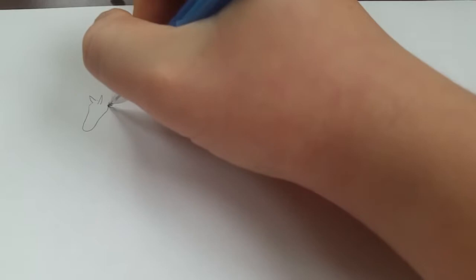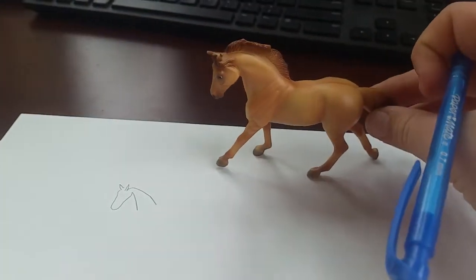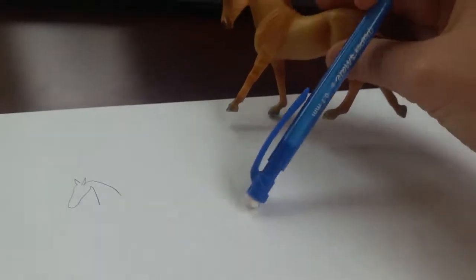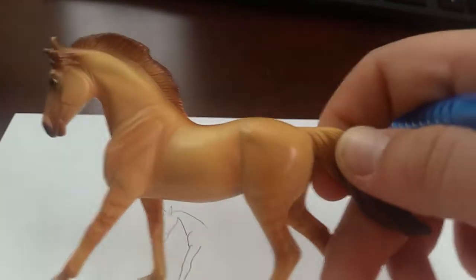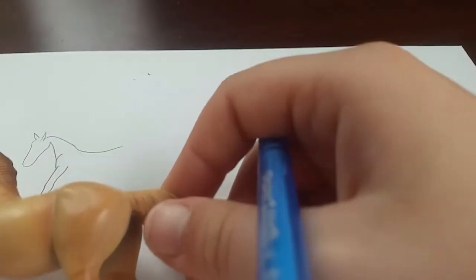Then I'll draw his neckline and the rounding of his neck. Now I'll focus on his leg right there — how it's out in a walking position. First I'll give him his little chest right here, and I'll kind of make it go like this. Then I'll reach his leg forward and give him like that. That looks a little long, let me fix it. There's his first leg done.